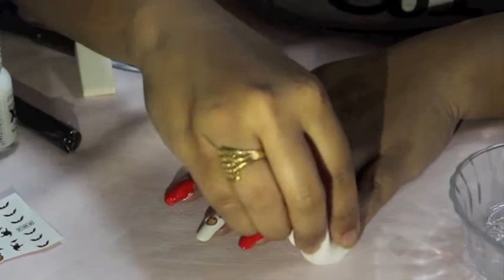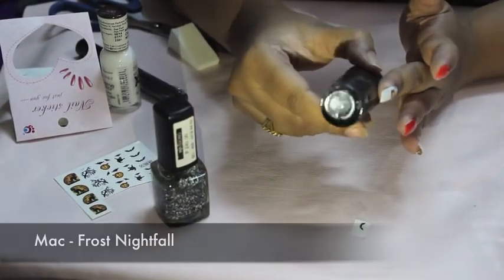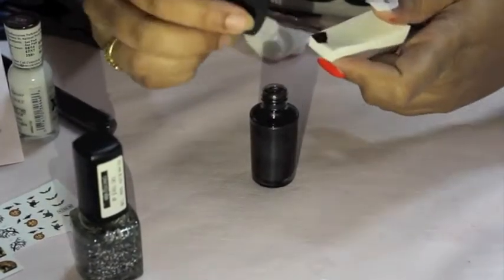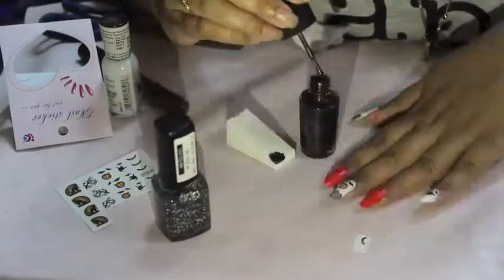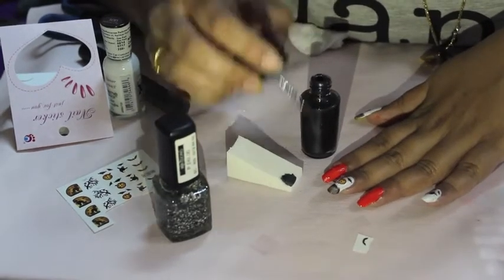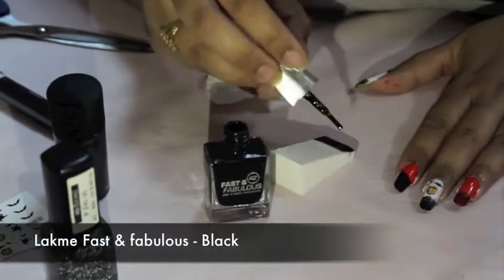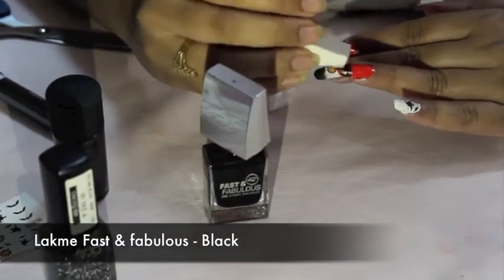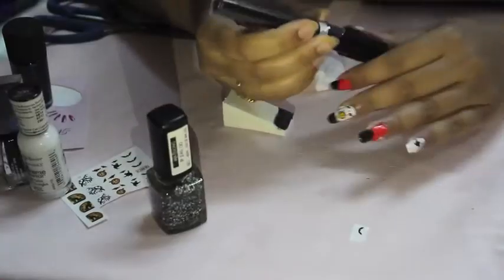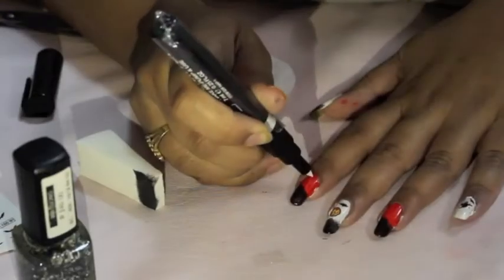That is my pinky and my middle finger — the shade Frost Nightfall by MAC, a nice shimmery gray shade which I dab on my nails using a sponge to give a little bit more of a shading effect. I then take this black color from Blackmail and dab it over the gray so it looks nicely shaded, like our sky actually looks.